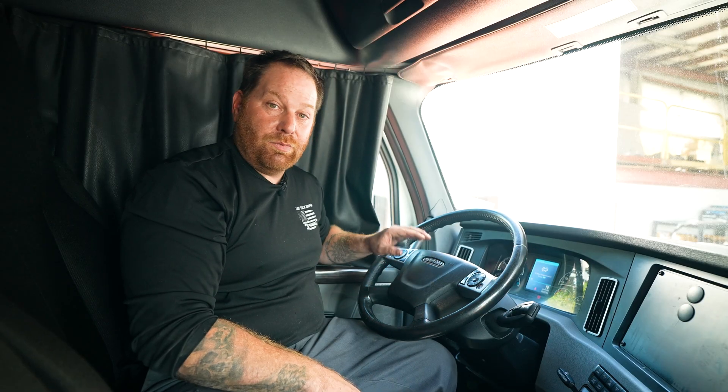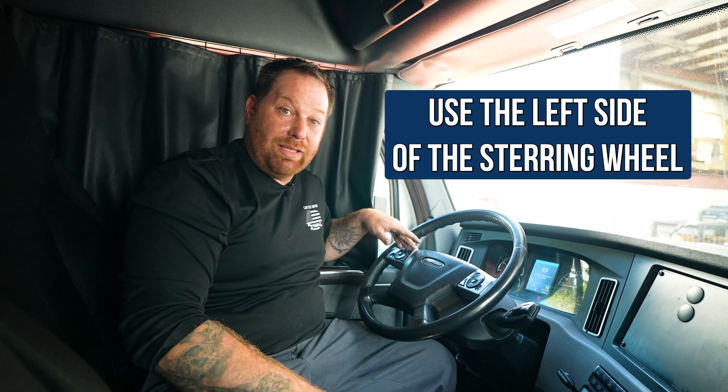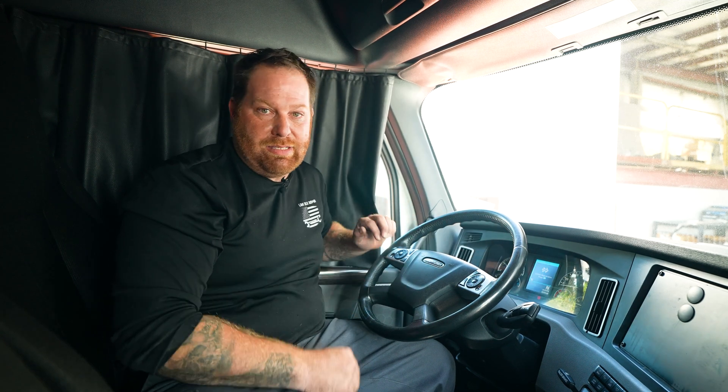So just keep that in mind when you need to do a regen on your truck. As you can see, it was very easy to do a regen. Remember, the left side of the steering wheel is where you're going to use it for the toggling — just pay attention to the dash. Easy peasy, lemon squeezy.